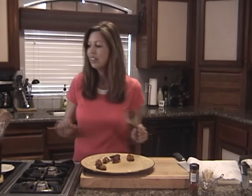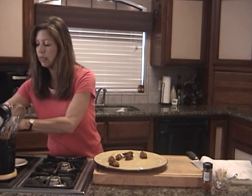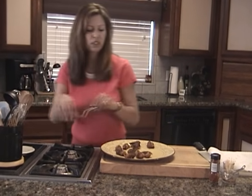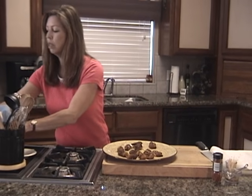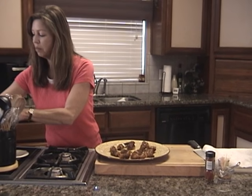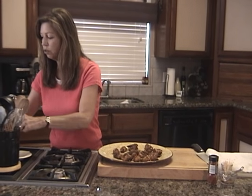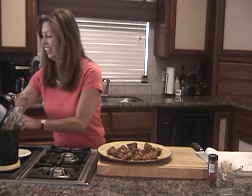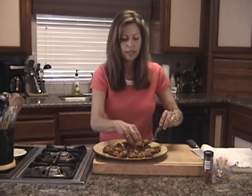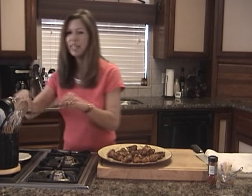I've got these out of the oven and I'm getting ready to plate them. I've let them cool for about five minutes. If you like your bacon a little more crispy, you can put the oven on broil for the last minute. But you definitely want to let these set for about five minutes to cool off before you dig into them. I can't wait to try one of these — and I have to before they disappear. Oh, that cream cheese, that paprika, the Old Bay seasoning, the bacon — this is heaven in your mouth.